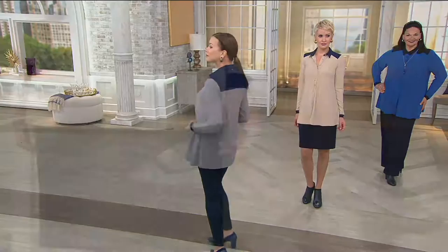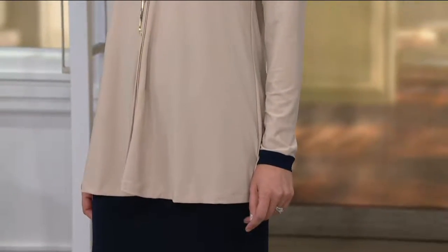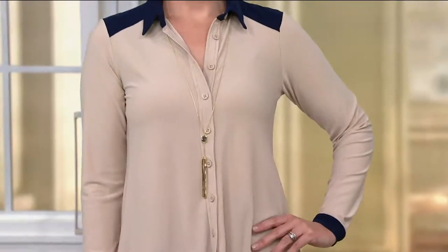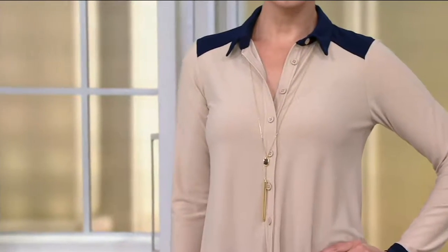This is a blouse that you can wear almost really as a blouse or a soft jacket if you really want to. And put a shell underneath it too — wear a tank or a shell under it.